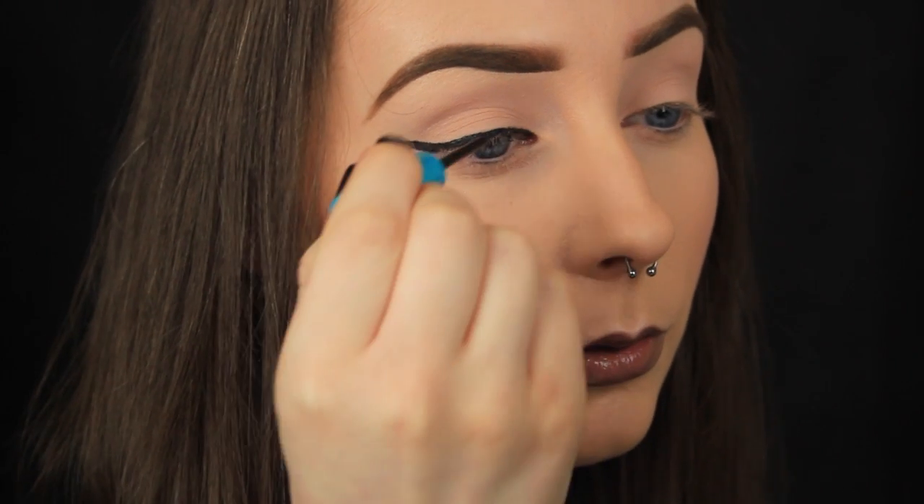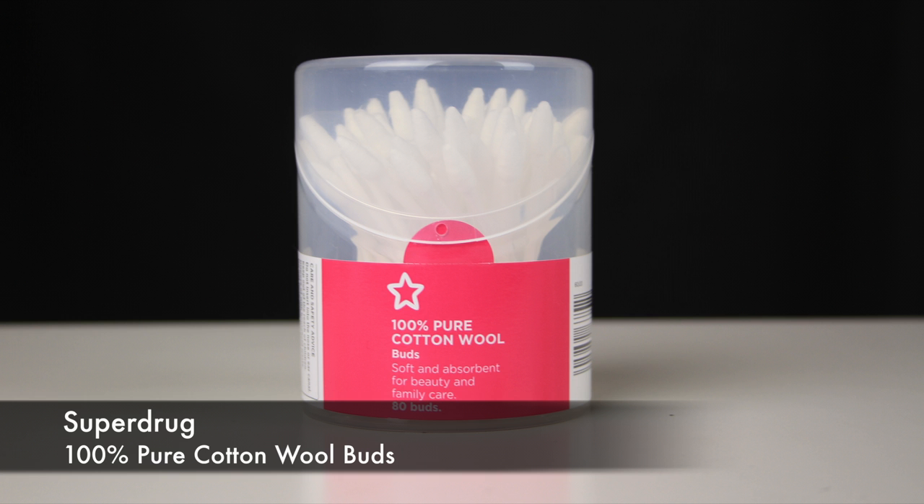So do it with your eyes open — it doesn't matter how it looks when the eyes are closed, as long as the shape flows nicely with your eyes open. If you can't get that razor sharp tail, don't worry — use a pointed cotton bud and some makeup remover.